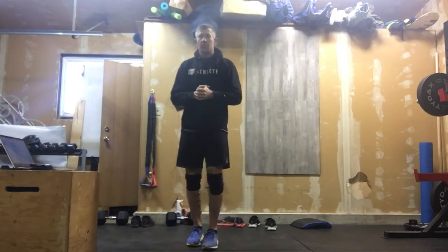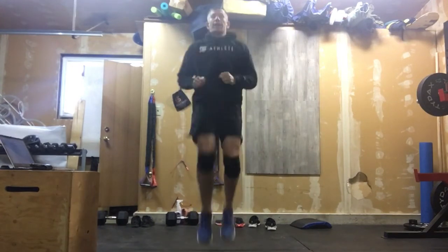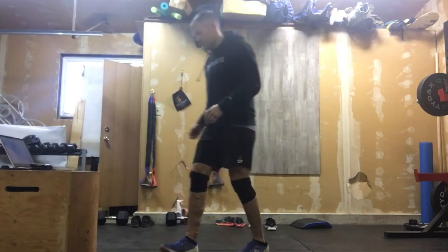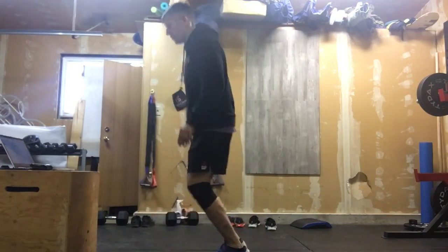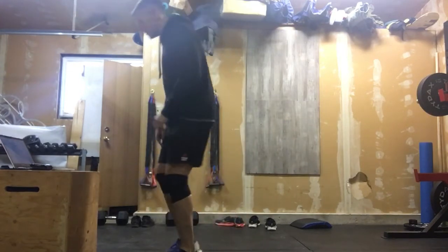We are going to start out with 30 seconds of high knees, just in place. Not fast here — we're just trying to get that heart rate up, not set that pace too fast. After that, we are going to work through line hops — 30 seconds of line hops with a timer going.